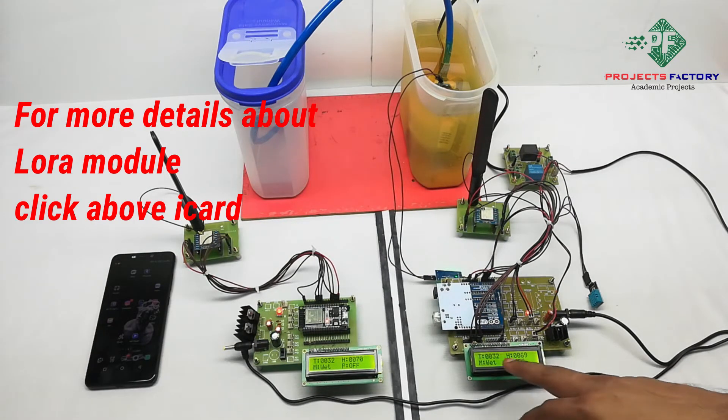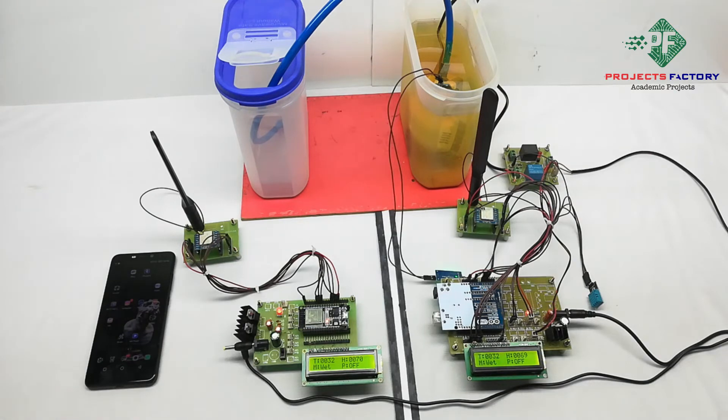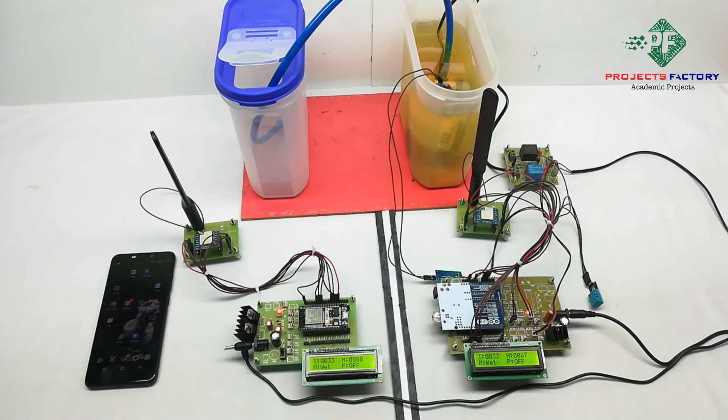We can see on the LCD: T for temperature, H for humidity, M for moisture, wet condition, and P for pump off. It will display sensor values on the LCD based on the soil moisture sensor, and the water pump will turn on and off automatically. These sensor readings are transmitted to the receiver side via LoRa and displayed on the LCD there as well. The data is also uploaded to the IoT server.